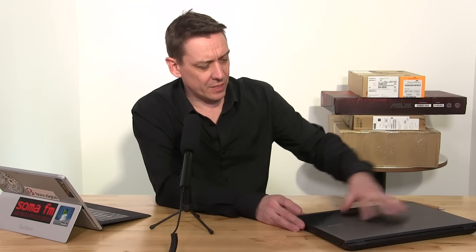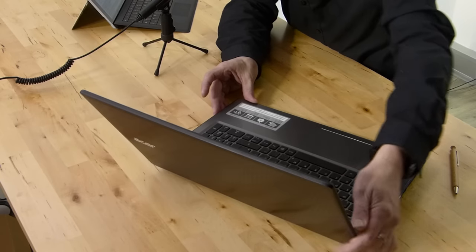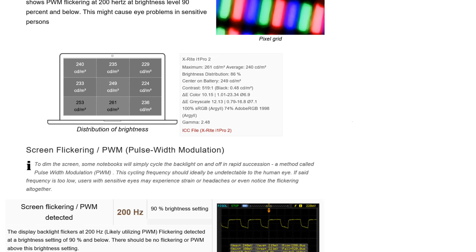Looking at the casing, there's a little bit of give in the screen — it's plastic all around, very plasticky, and Acer isn't really trying to hide that fact. It doesn't even look part metallic, so you're looking at mid-range build quality here. The screen appears to be the same one used in another Acer Aspire V5, the 591G.